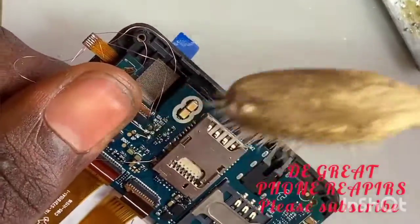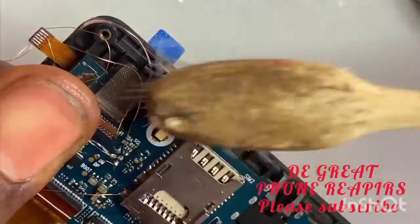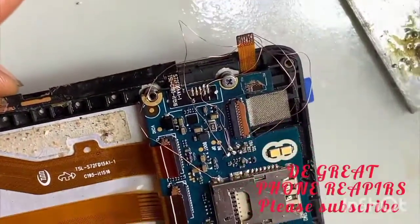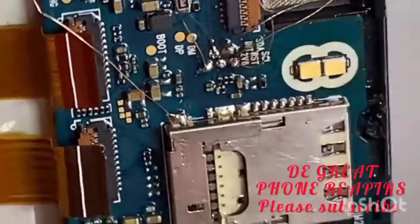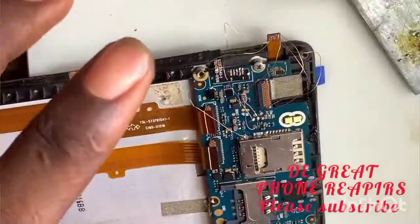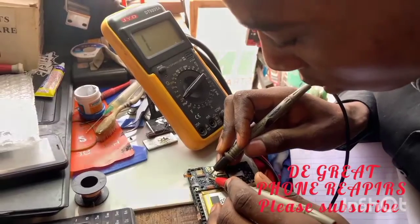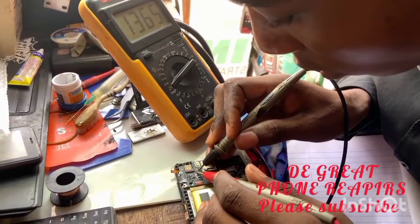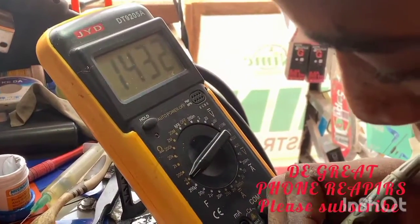Now service it — apply alcohol to clean it. Next, carefully separate the jumper wires so they don't bridge and cause short circuiting. Now test it with your multimeter — check anywhere it might be short circuited or bridging. Set your multimeter to continuity.